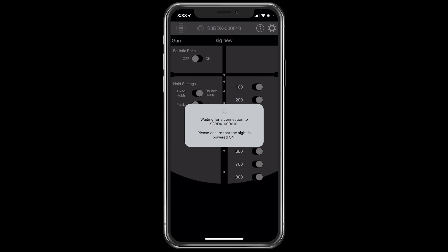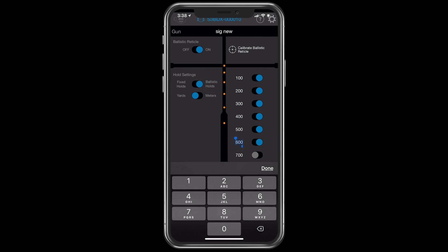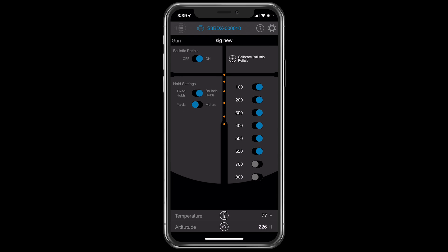You may just want to set up a reticle in 100 yard increments. You can turn individual holds off with the radio buttons — maybe you don't want an 800 yard hold, or you're not going to take a 700 yard shot. Maybe you're only going to shoot to 500 or 550 yards. You can change the value to 550, and now that's a 550 yard hold. The radio tabs don't change position; the dots on the wire do.